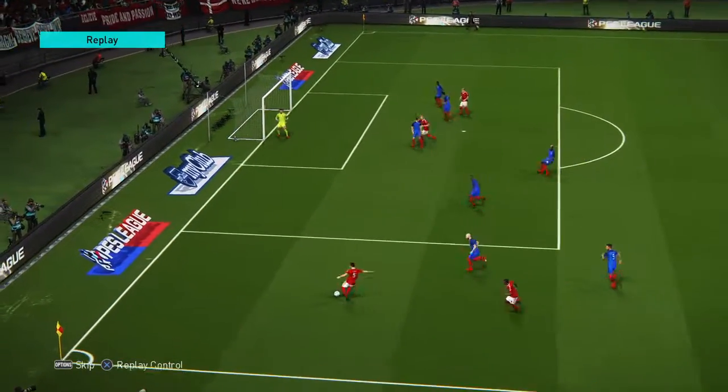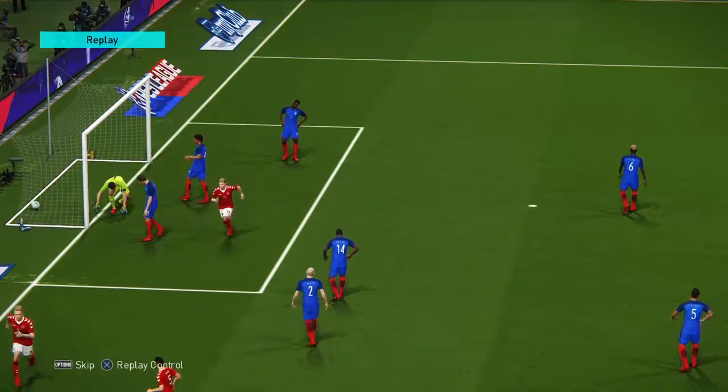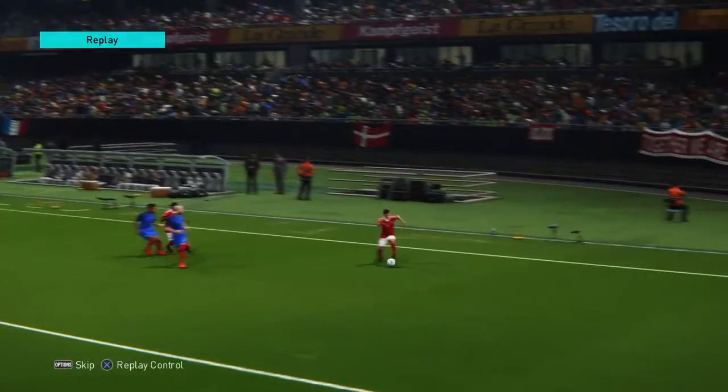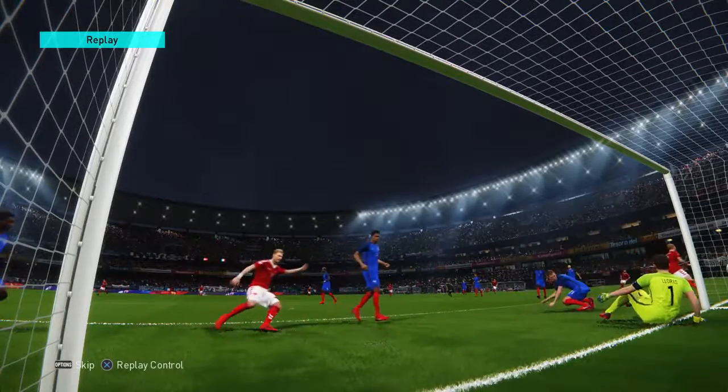Finishing doesn't come simpler than that. Bang, in front of goal. I just think it's clever positioning from clever movement. And when all of that is synchronised with the right pass, that's what happens. Thank you.